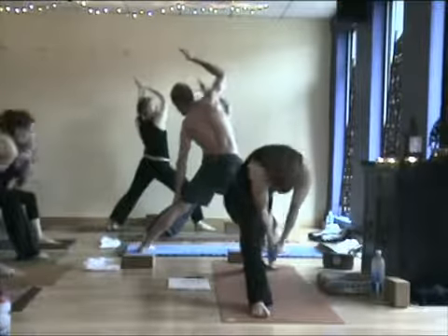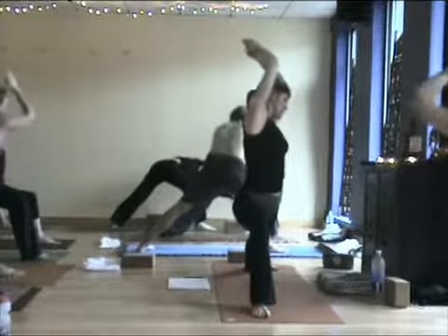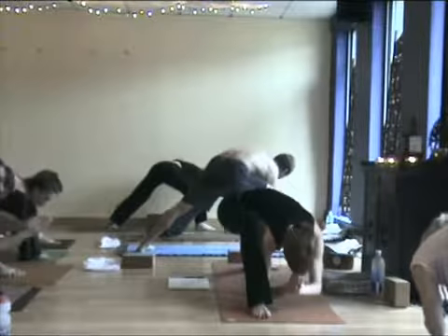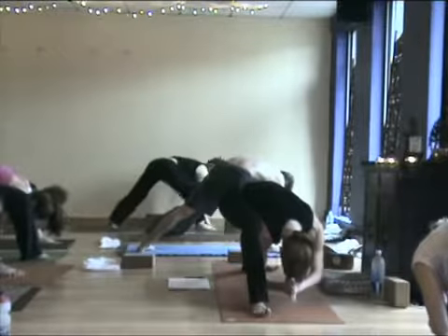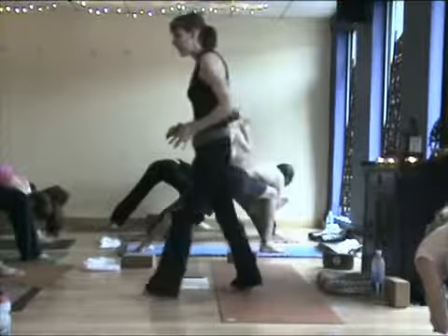Inhale, dive inside. Try to brush the knee with your right shoulder if you can. Exhale, stretch it back. Inhale, dive inside. Bring your thumbs to your forehead. Rest the head down and plant your feet down. Lift your toes higher. Let the intensity build in that front thigh. Take a deep inhale here, exhale. Release those hands shoulder distance in front of you and step back to downward facing dog.